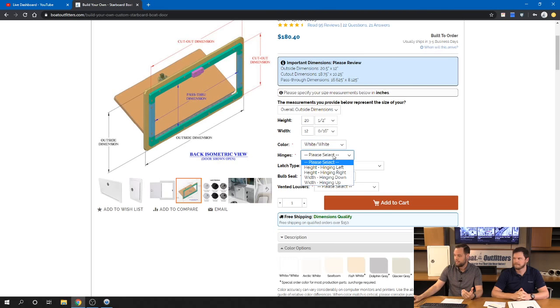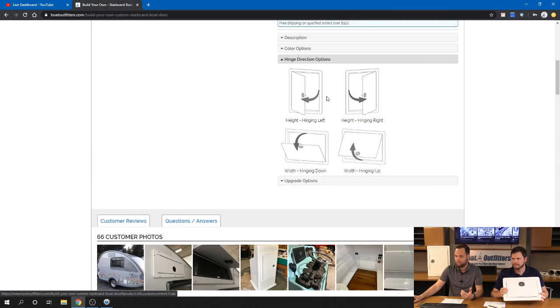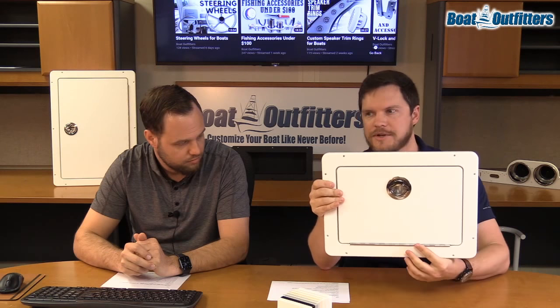Next, select the hinge direction. The door can hinge on the height or the width, and it can hinge left, right, down, or up. We have graphical rendering examples if that's confusing. Generally, you want to hinge on the longer dimension. As you can see here, this door hinges on the long dimension — whether that's your height or width depends on how you're mounting it.